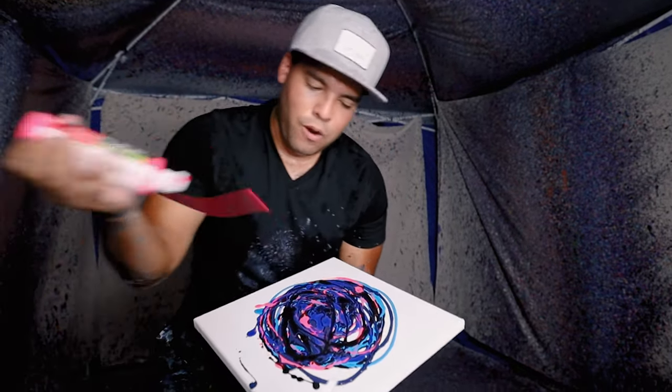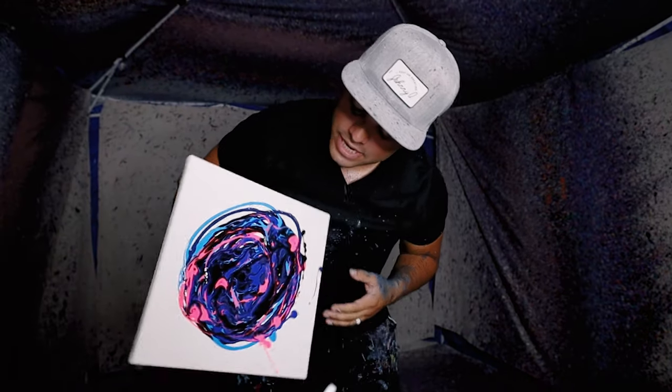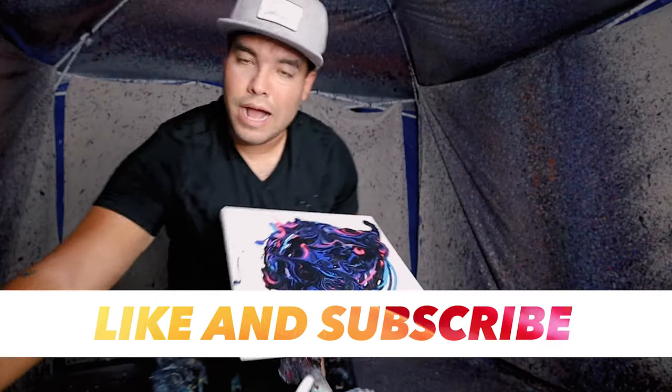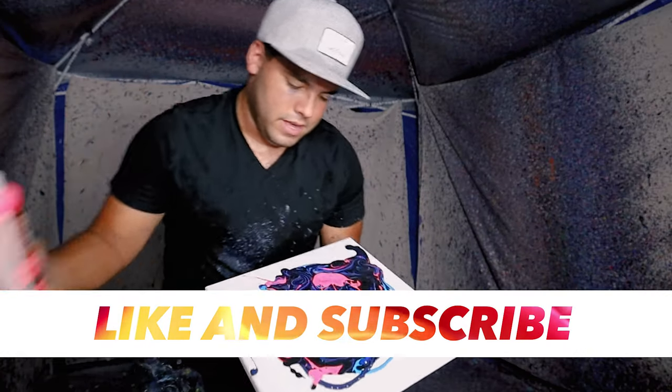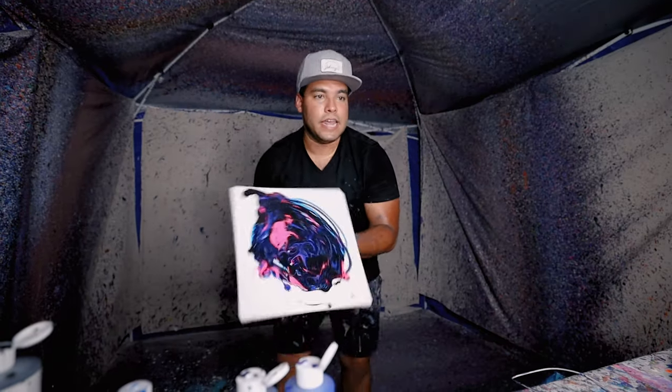A little bit more hot pink just because I wanted it. Check this out — a little bit more hot pink. Let's do a little more hot pink. It's kind of getting lost in the translation of these colors. All right, here we go, let's get it.